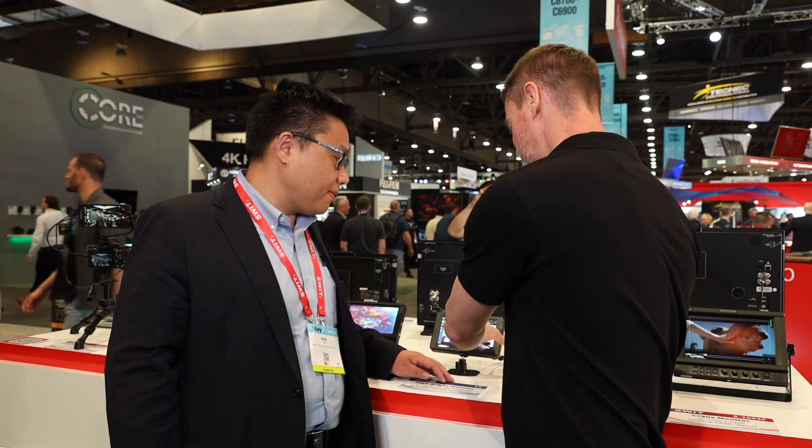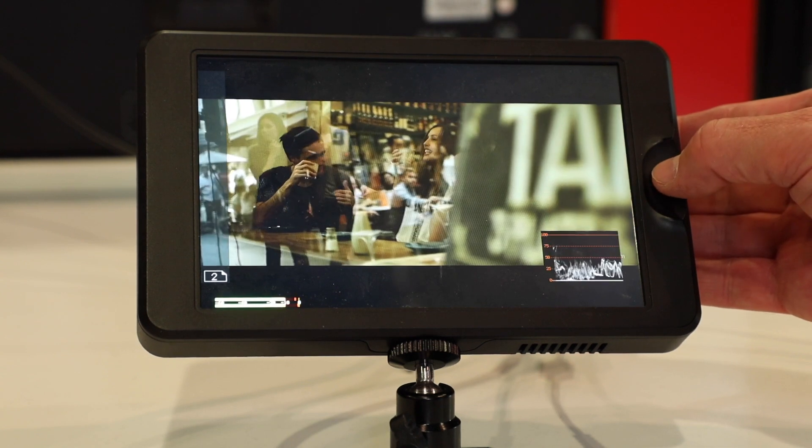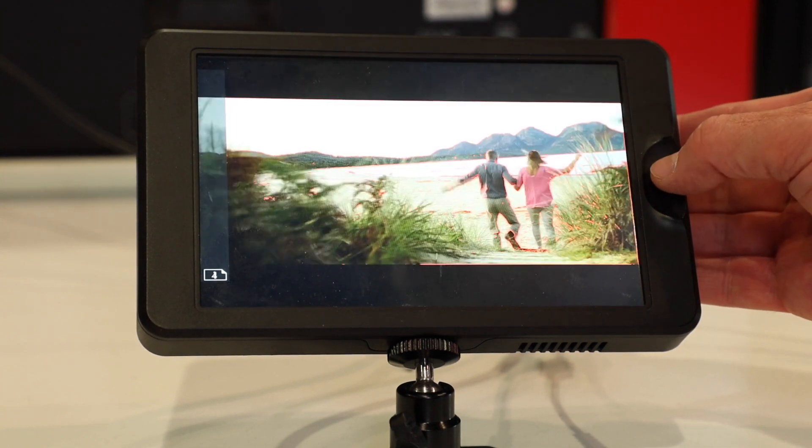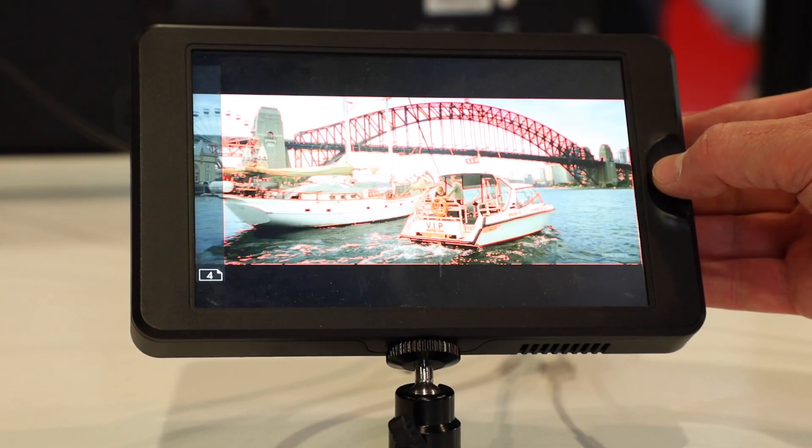What type of monitoring features do these include? The features are very rich. We have waveforms and 3D LUT, so you can have more than 30 kinds of log LUTs included. You can also upload user LUTs through the SD card.